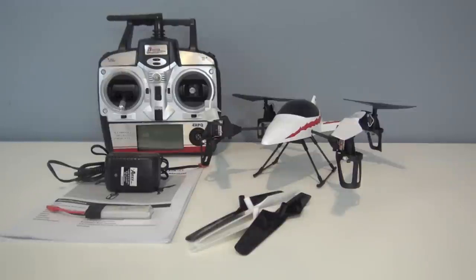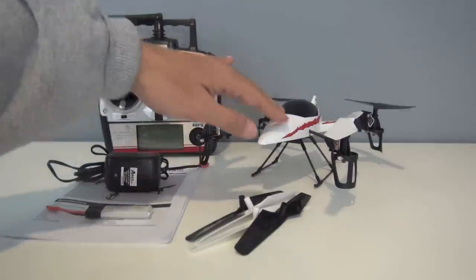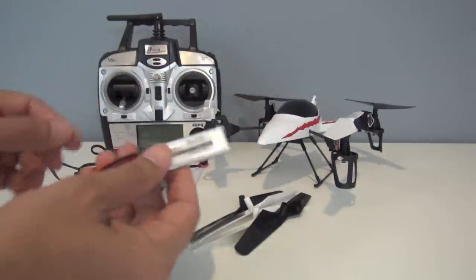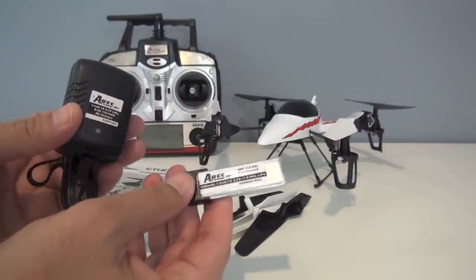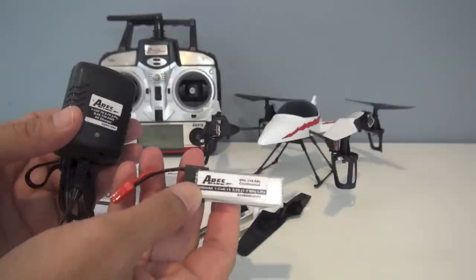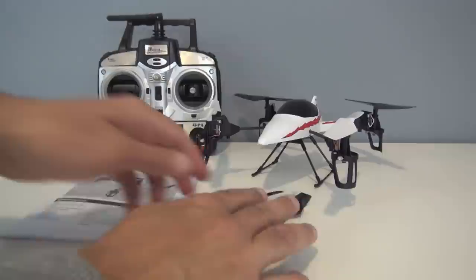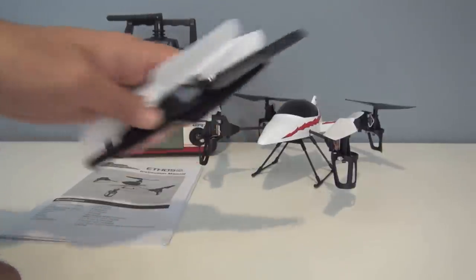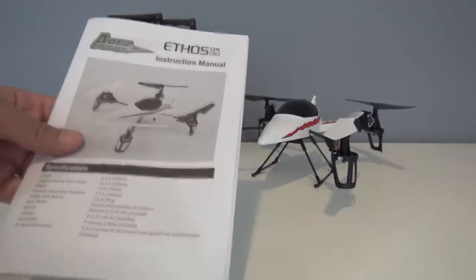Slight change in plan — I actually couldn't wait, so I've been flying this quadcopter a whole bunch. This will be a discussion of the quadcopter, the flying, and the accessories. So in the box, you get the 2.4 gigahertz radio, the quadcopter, a single cell 500 milliamp lithium polymer battery with wall charger. It charges at 1C, takes about an hour, and you get about five to seven minutes of flight time. With an accessory on board, flight time is slightly reduced. You also get four extra rotors and an instruction manual, which I recommend you read — lots of good information in there.